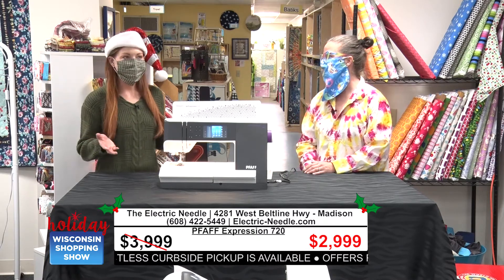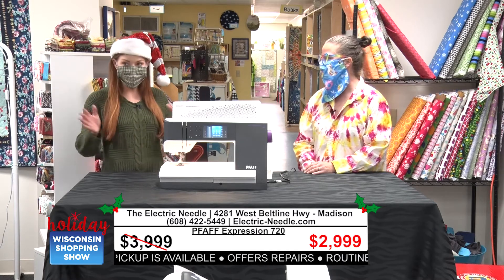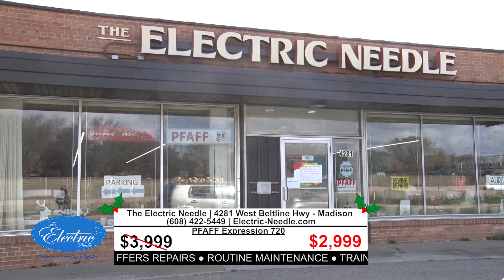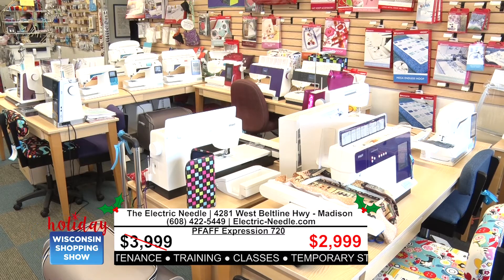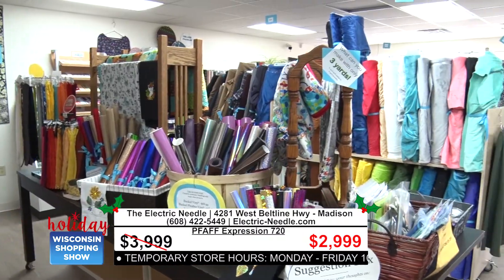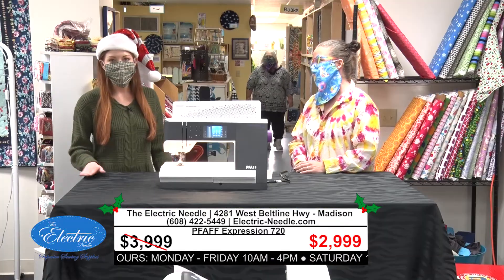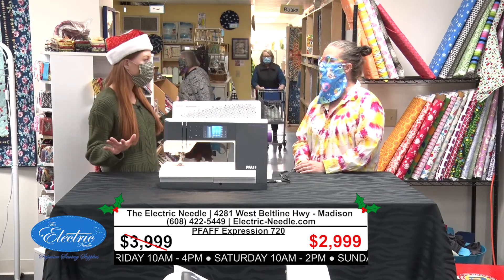This is such a great space — it's really special and kind of a wow moment to see everything you have. Give us an overview about what you do here. We are a full-service Pfaff, Viking, and HandiQuilter dealer. We sell the machines, and we also service and repair them. We also have notions, patterns, fabric, and all sorts of things for quilters, garment sewers, and home decor sewers alike — a one-stop shop.